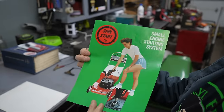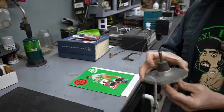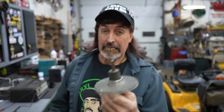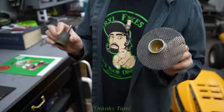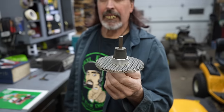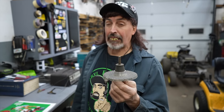So we actually have one of these Spin Starts, which we got from another Grass Rat, a friend of ours, Tom Herring. He had one of these — he's a good friend of mine. So we're going to install this on a mower, and we're going to start it. We're going to spin start it.